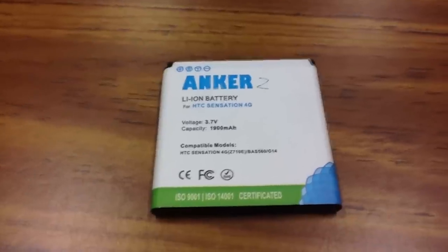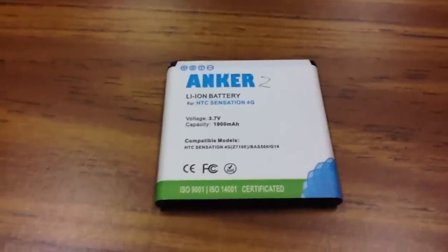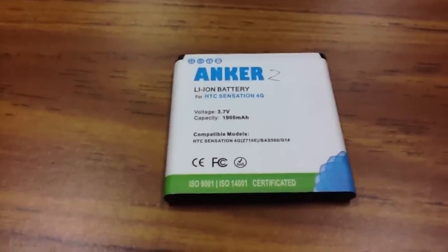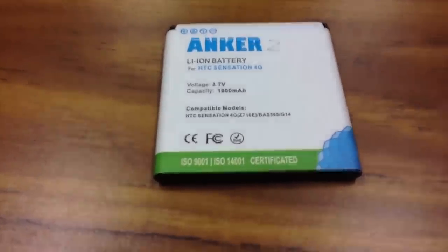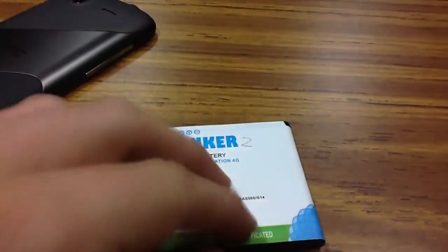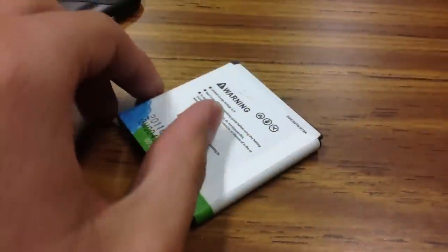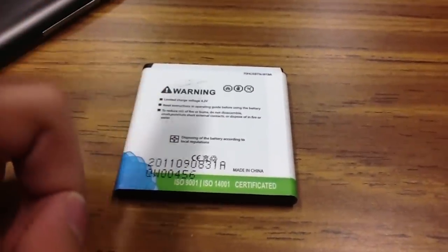I purchased this battery mainly because my original battery that came with my phone wasn't adequate. I was only getting around a few hours of use and then I'd have to put it on charge again. Also my phone was heating up, even through the back plate of it, it was still getting hot. That's not how a battery should be. Overall I wasn't happy with the battery, so I decided to purchase this for $20 and I got two of them.